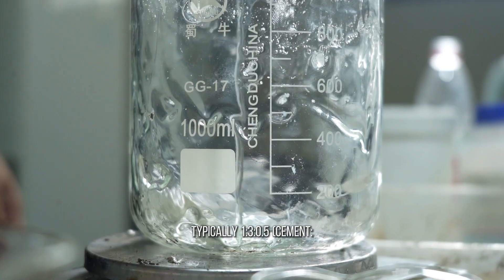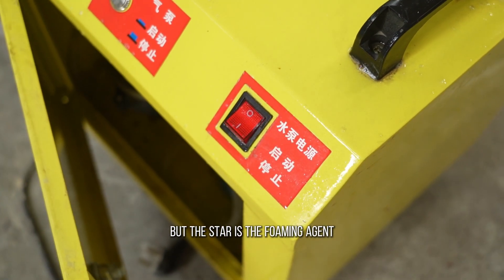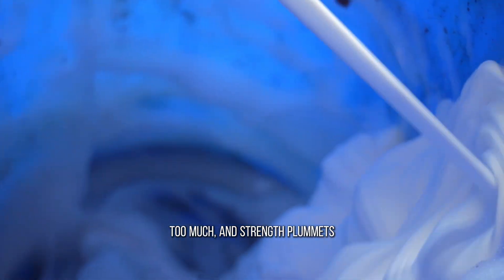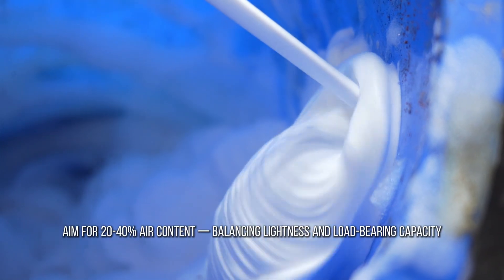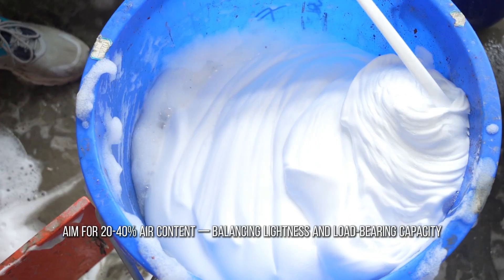The magic ratio is typically 1:3:0.5 — cement, sand, water. But the star is the foaming agent. Add too little and the mix stays dense; too much and strength plummets. For structural foam concrete, aim for 20–40% air content, balancing lightness and load-bearing capacity.